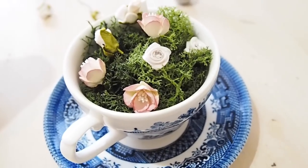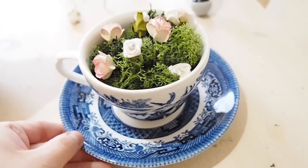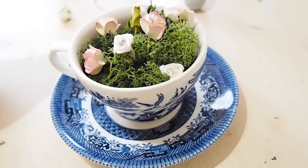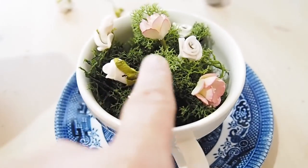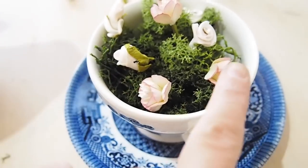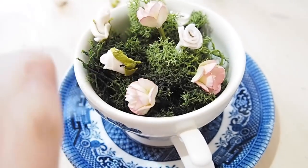Another idea is to make a mini teacup garden. This would be really cute if you wanted to do a fairy garden but didn't have a big garden — maybe you live in an apartment. All I've done is put some foliage in, glued it down, and slotted in some little flowers. You could pop in a little fairy or a little mushroom and it would be really cute.